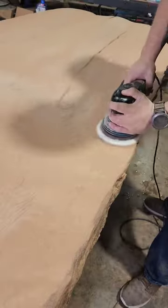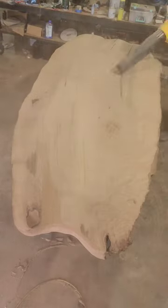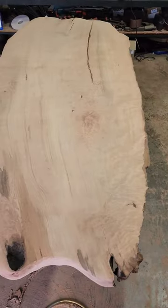I'm going to start sanding it. You can see the grain pattern is awesome. Stay tuned for more.